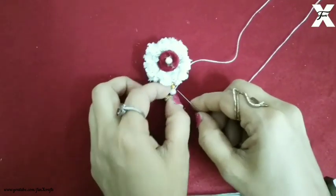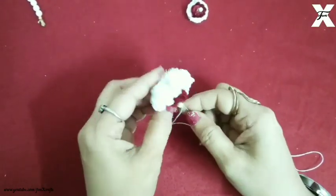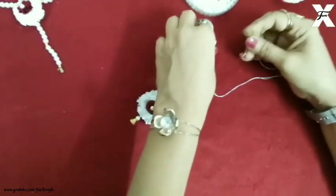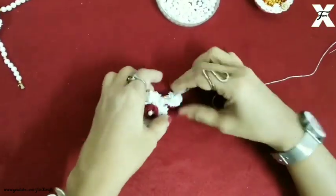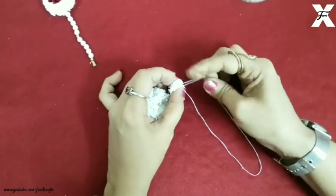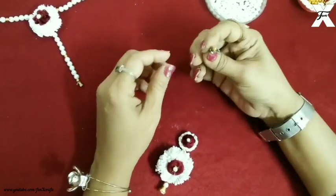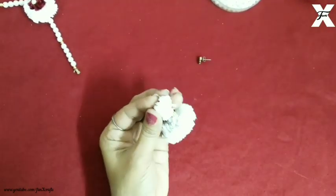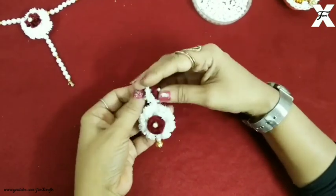I've secured the end properly. Now I'll start beading the beads onto the string and then string the flowers one by one — I'm using two flowers here. As you can see I'm not making it very long, but if you like long earrings you can use more flowers. I've taken some old earring tops; you can get them from the market or use old ones and stick them with a strong adhesive so it holds the earring properly. The earring is made and I've made two pairs.